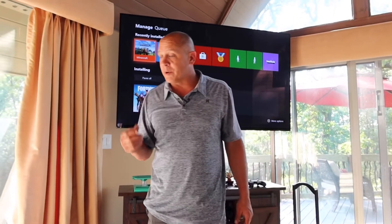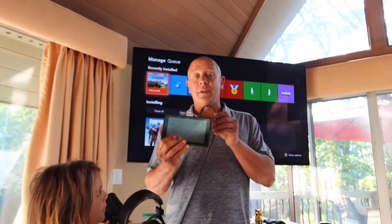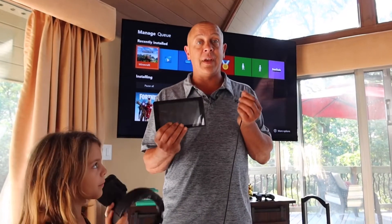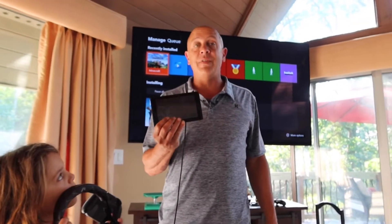First, we're going to talk about the Switch. If you're on Switch and your headsets aren't working, the first thing to try — and the easiest thing — is to unplug the headset, wait 10 seconds, and then plug them back in. I find that works on the Switch about 75% of the time.